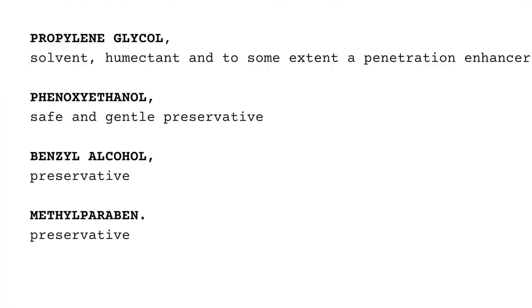And it has some preservatives: benzyl alcohol and methylparaben. By the way, parabens are not bad, so don't worry about the parabens.